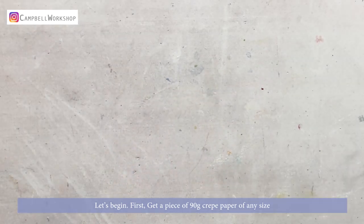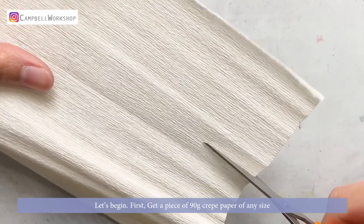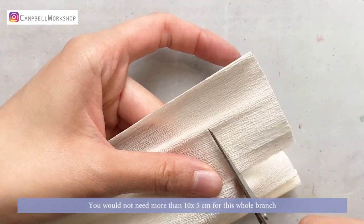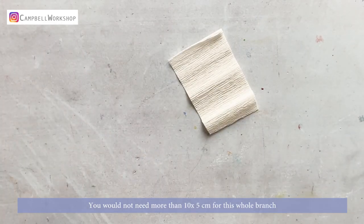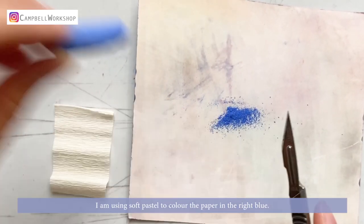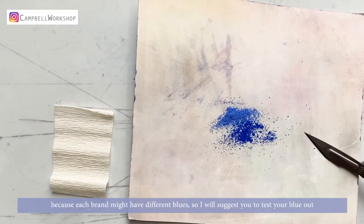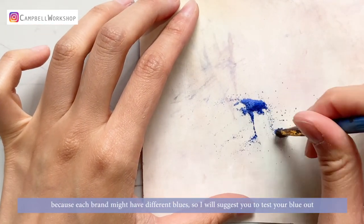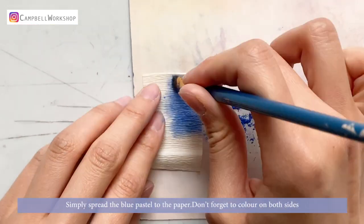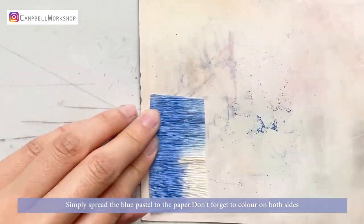Let's begin. First, get a piece of 90-gram crepe paper of any size — you should not need more than 10 x 5 centimeters for this whole branch. I'm using soft pastel to color the paper in the right blue. I've used two different blues here because each brand might have different blues, so I would suggest you test your blues out. Simply spread the blue pastel onto the paper, and don't forget to color on both sides.